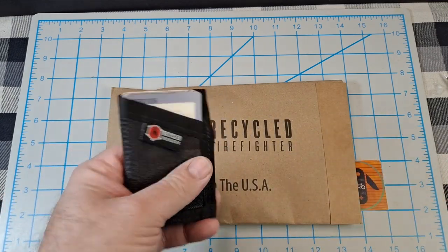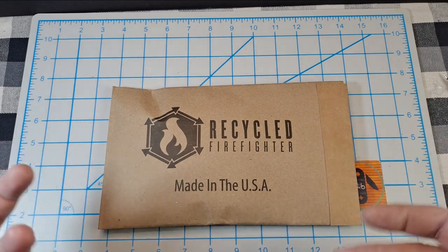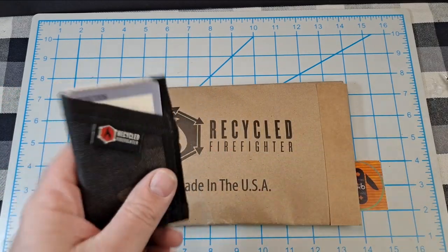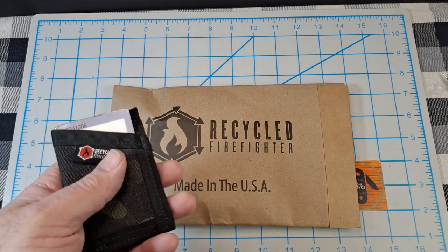I keep going back to it. I've had quite a few different wallets — a couple of Trayvaxes, a Krabby wallet, and a couple other ones. I like to switch up my wallets but I keep going back to this one. I follow Recycled Firefighter on Instagram and Facebook, and if you don't follow Jake you ought to, because a lot of times he runs pretty good sales.